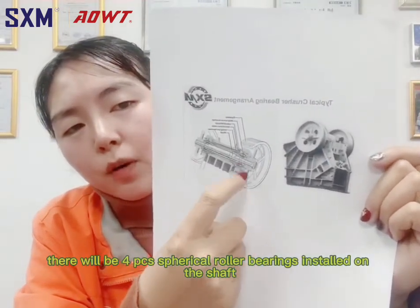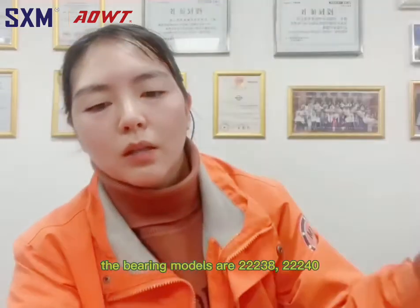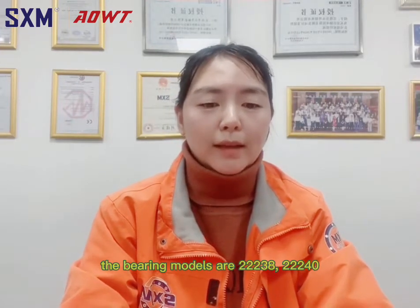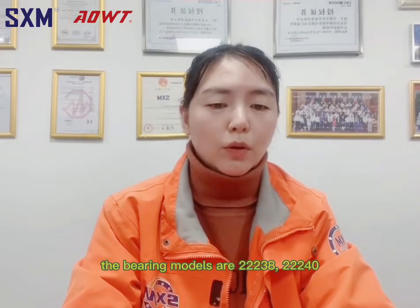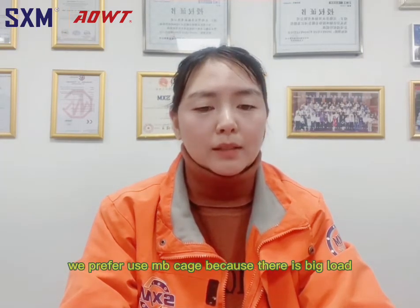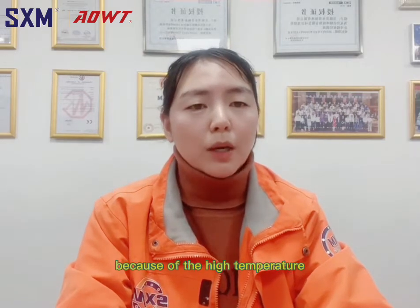There will be four pieces of spherical roller bearings on the shaft. The bearing models are 22238, 22240, 22334, and we prefer to use MB cage because there will be bigger load and vibration.